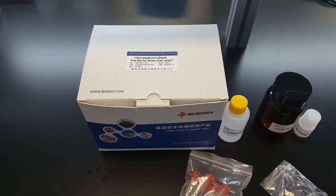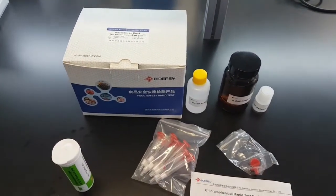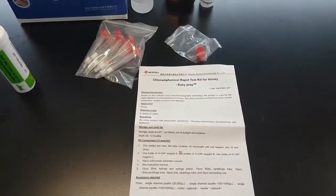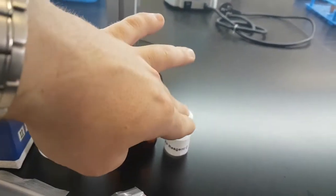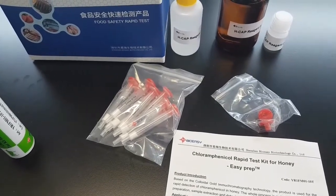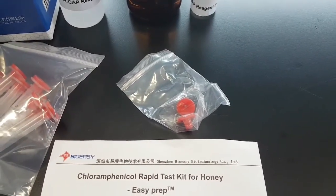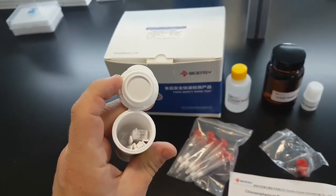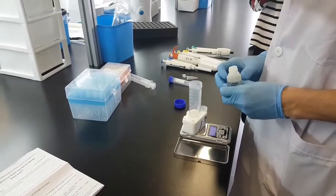Chloramphenicol rapid test kit for honey. Today we are going to do this test using the manual method. In the box we have the manual, reagents A, B, and C, 10 pieces of solid phase extraction column, two pieces of connecting cap, 10 red microwells, and 10 test strips.